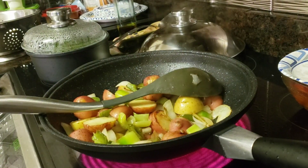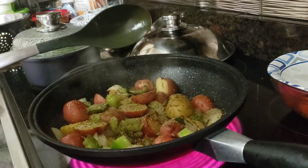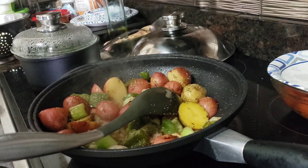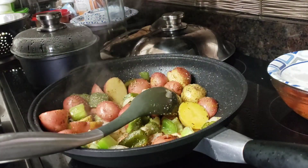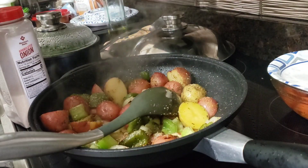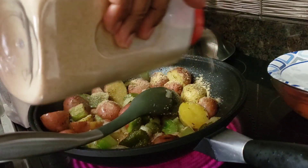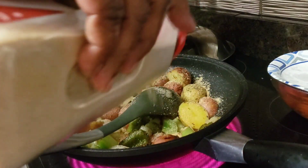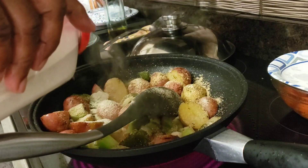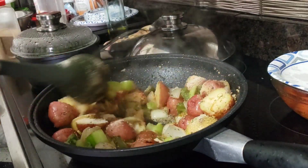I'm going to add about a teaspoon of complete seasoning to my pan. I thought I had fresh garlic — that's what you get for thinking! I didn't have any, so I'm going to have to make a trip to the store for fresh garlic. This would have been better with fresh garlic, but I'll go ahead and put in a teaspoon of granulated garlic. Then I'm going to put in about a teaspoon of granulated onion powder. We'll stir them up and let them keep right on cooking.